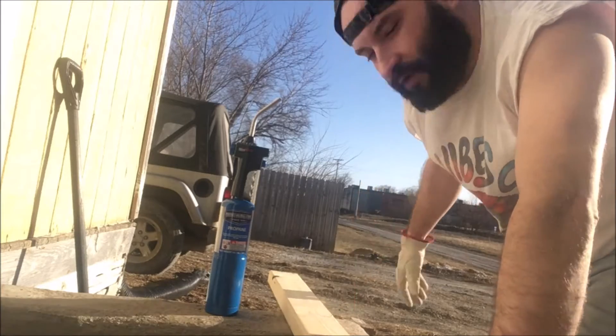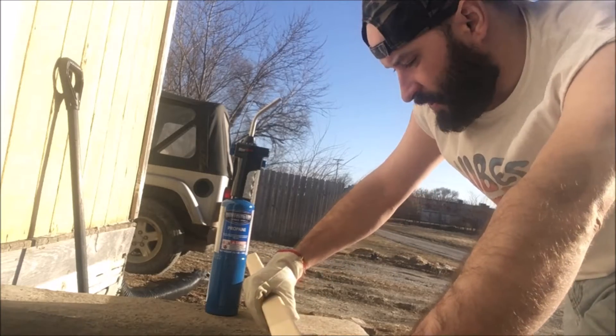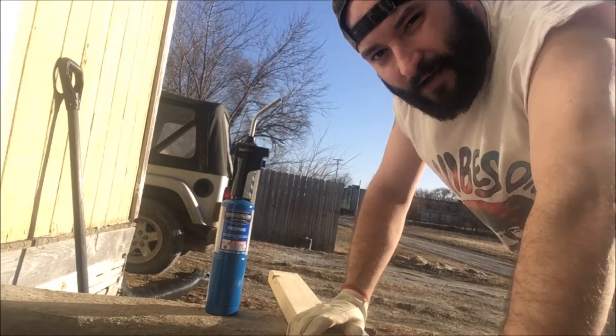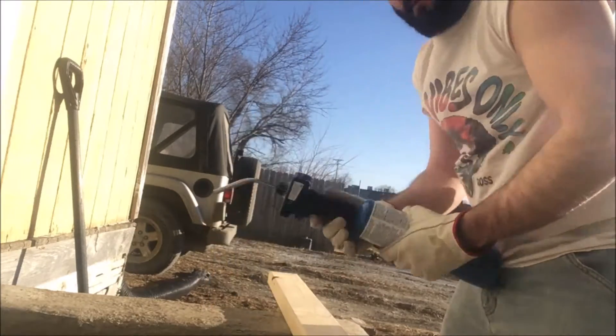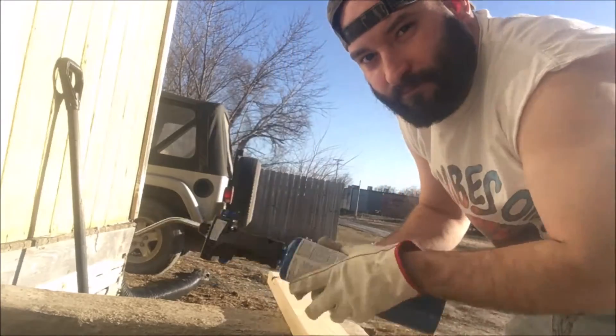I'll kind of go over the dimensions a little bit after I get it all put together, but just give you a quick how-to, maybe a little inspiration — that's what we're doing. Remember to use your PPE: gloves, cap should be good.